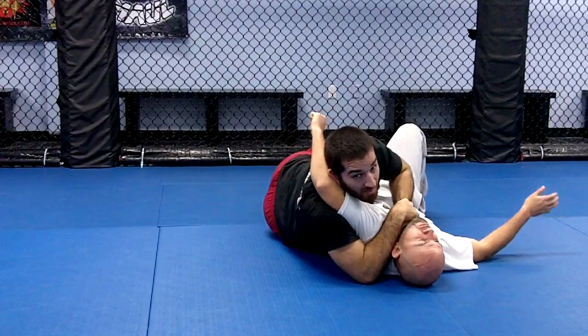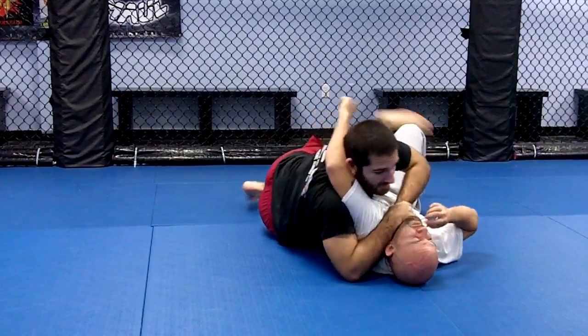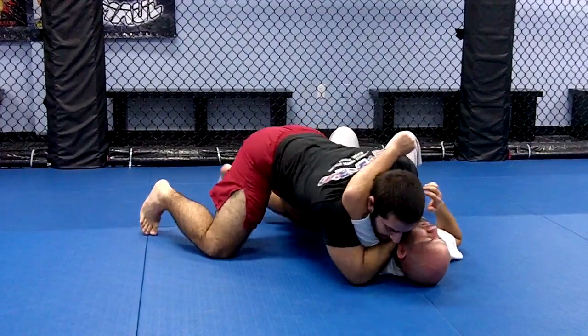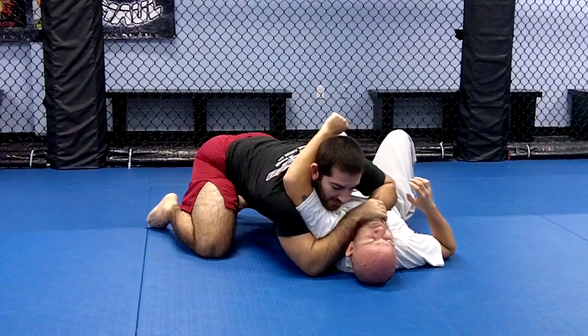As I'm sweeping them, I'm going to look to let go of my half guard so I can get into the side mount. From here, this position is a good choking position and I can finish it here.